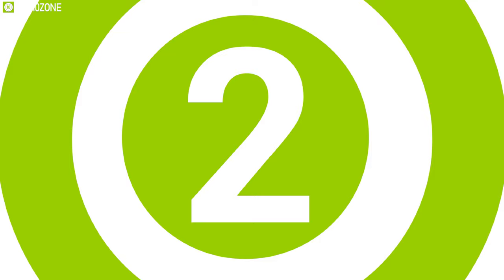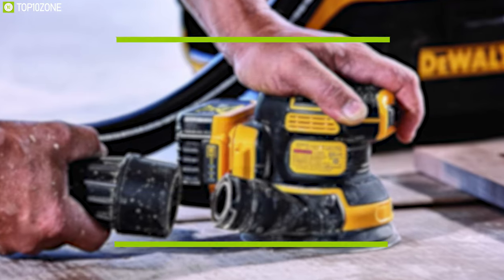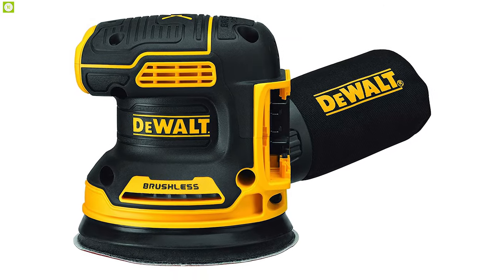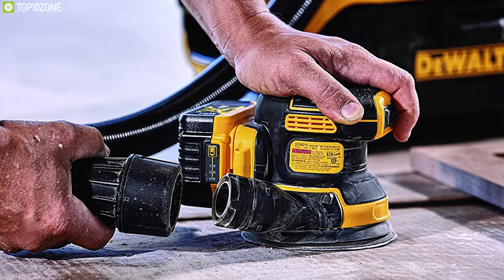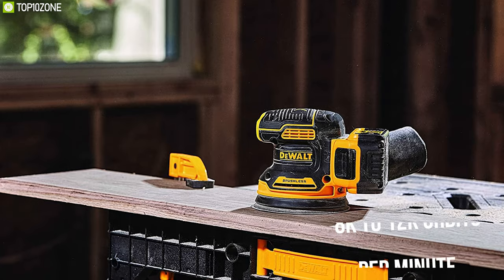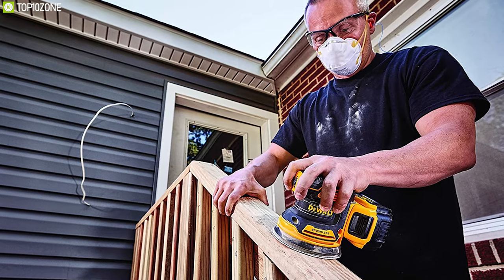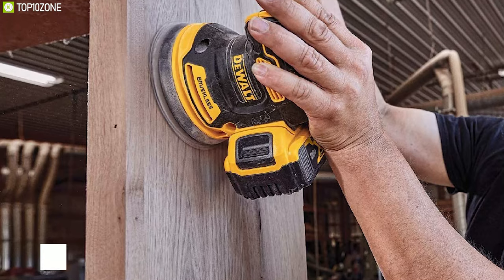Deal with your woodworking efficiently with the DeWalt DCW210B, a random orbit sander that offers power and grip to get your job done with ease. Featuring a powerful brushless motor and variable speed from 8,000 to 12,000 orbits per minute, this sander gives you the control to match the pace for various project types. It comes with 5-inch round sandpaper sheets and a replaceable 8-hole hook and loop sanding pad for quick, easy paper changing.